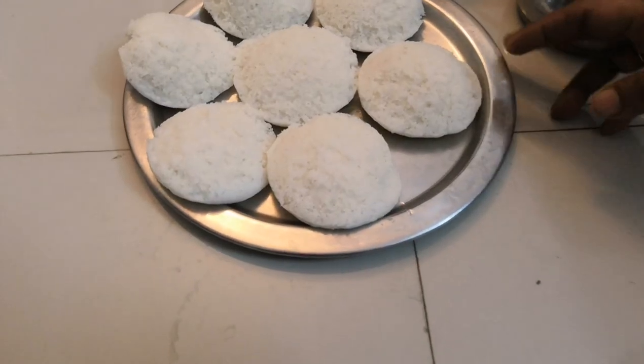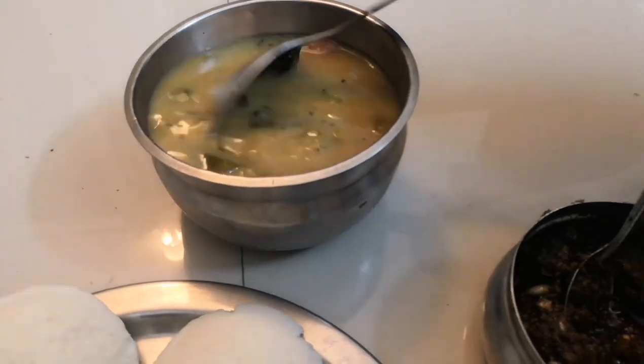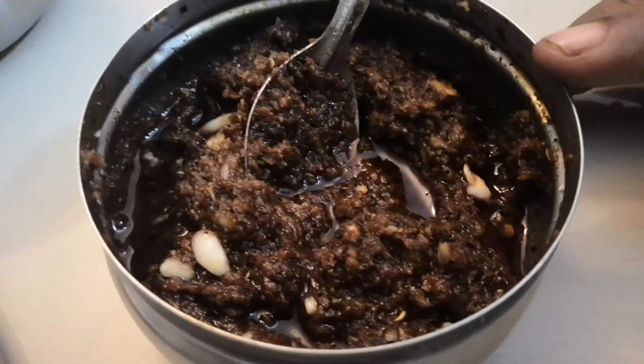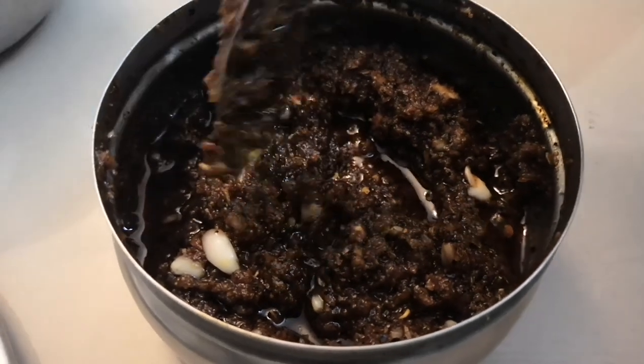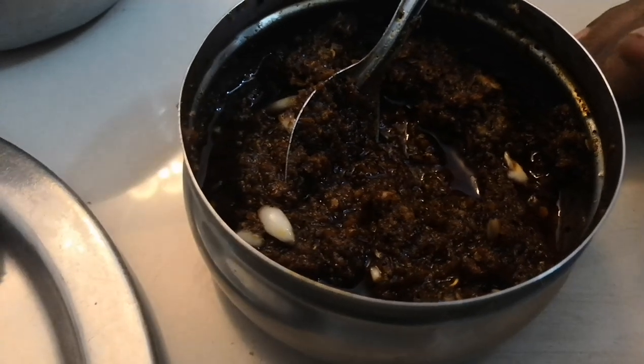I have a dinner ready. I will eat some of the sambar. Let's make it fresh. This is a very good taste. Let's try it.